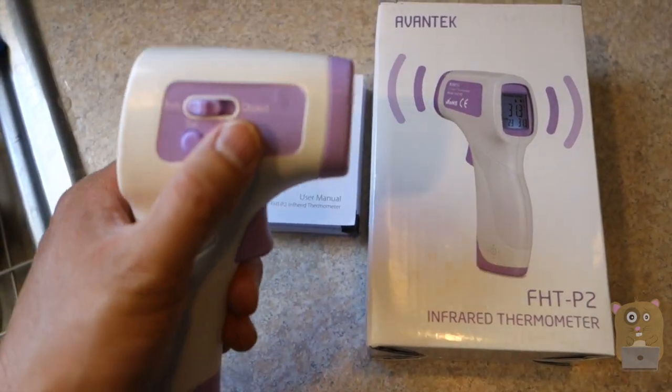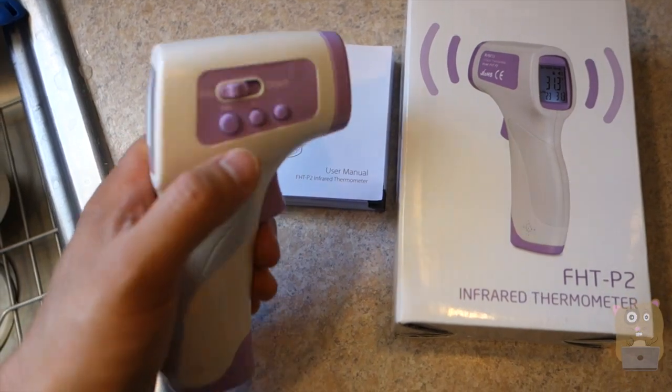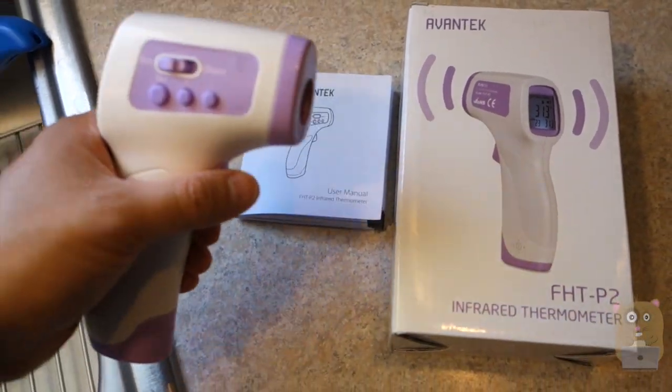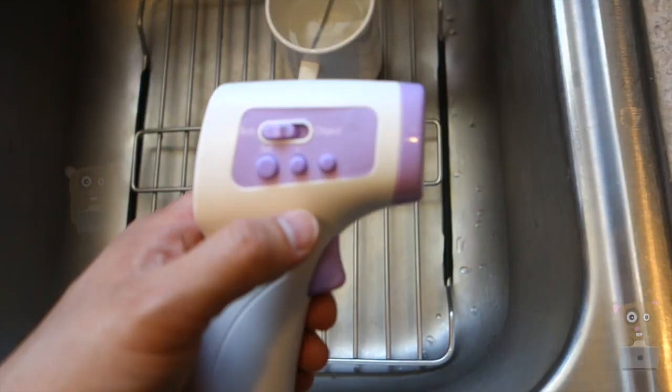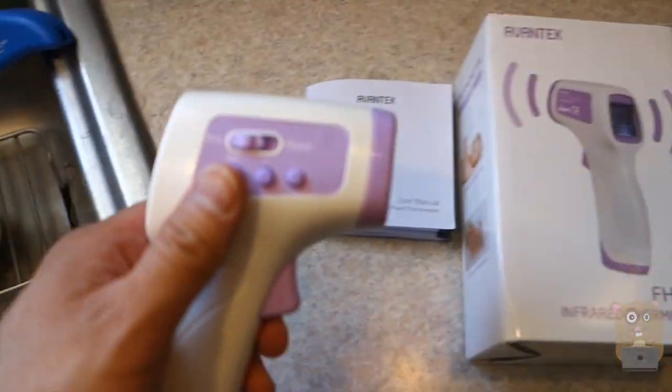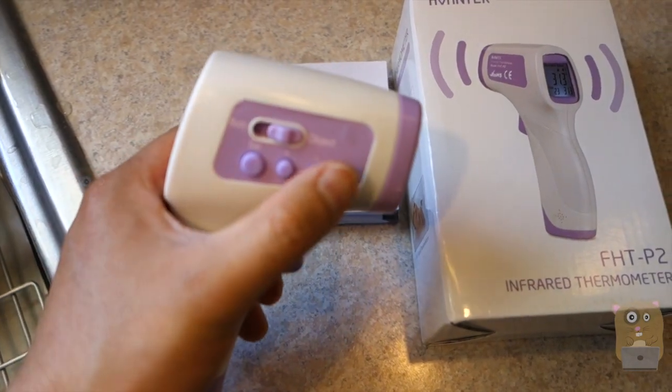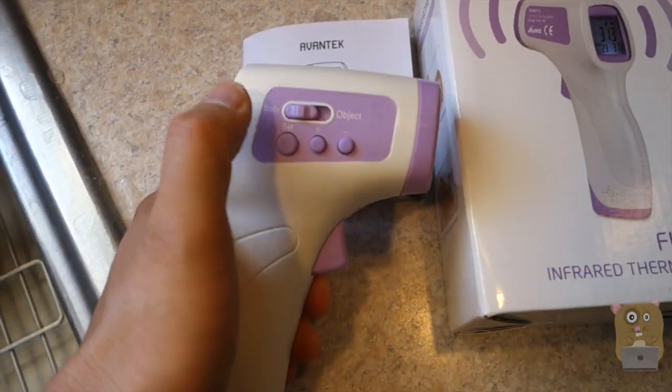This one can measure temperature for objects as well as body temperature. So it's a non-contact way of measuring temperature, rather than using a mouth thermometer or an ear thermometer, by just switching it between object and body mode.